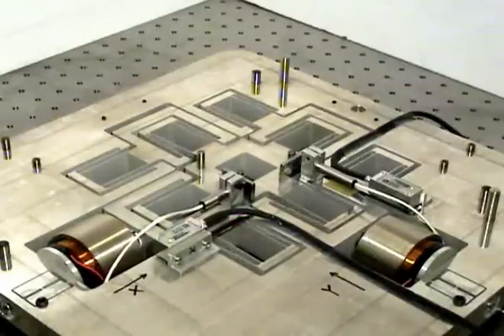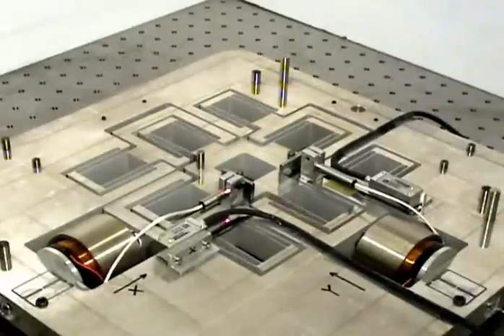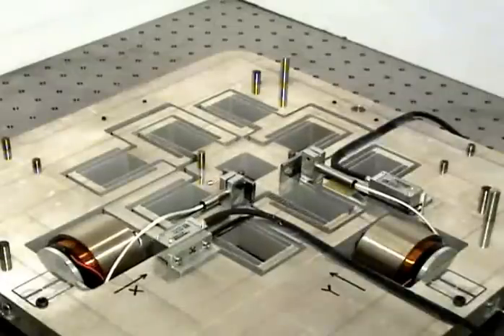As far as the sensing scheme is concerned, an X axis optical encoder is used to measure the X displacement of stage 1 with respect to ground, and a capacitance probe is used to measure the X displacement of the motion stage with respect to stage 1. A combination of these two sensors provides an absolute measurement of the X displacement of the motion stage with respect to ground, and a similar arrangement is repeated along the Y axis.